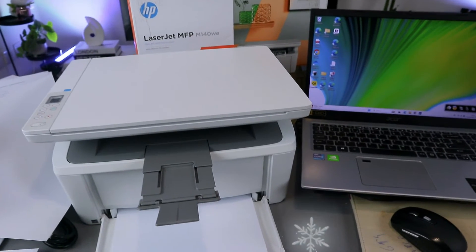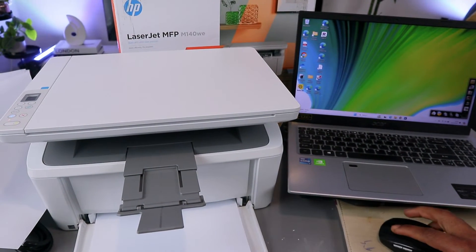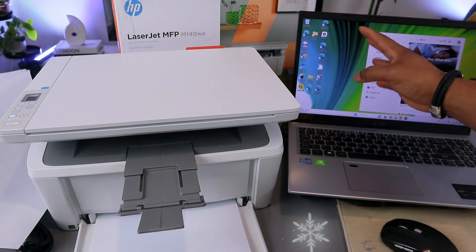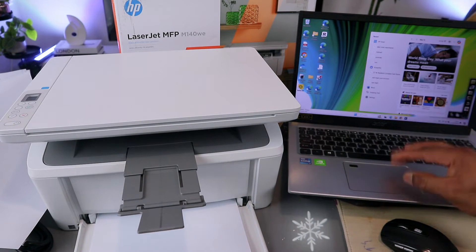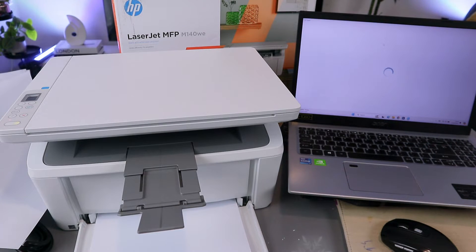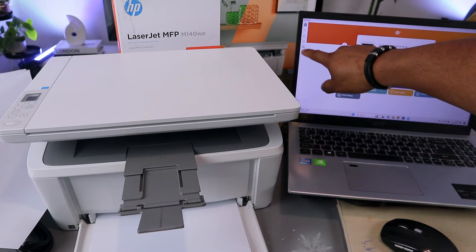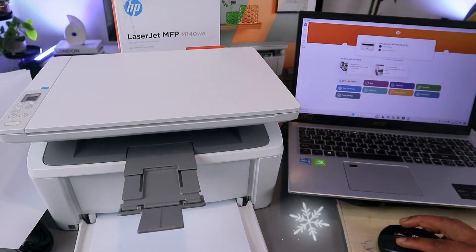Now we need to download the HP Smart App to your laptop or your phone, whichever gadget you are using. Go to your Play Store or Microsoft Store, type HP Smart App. It's already downloaded on my laptop — open it up. This is the HP Smart App. Go to the plus icon on the side and select it.